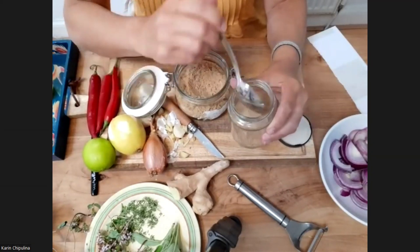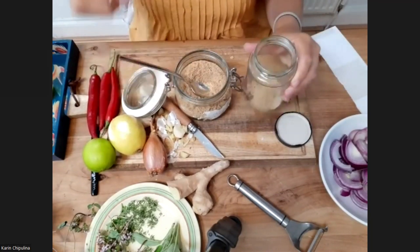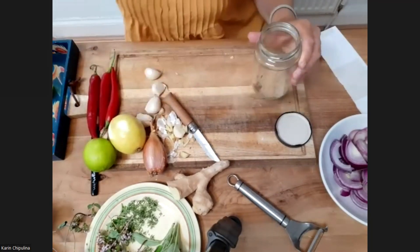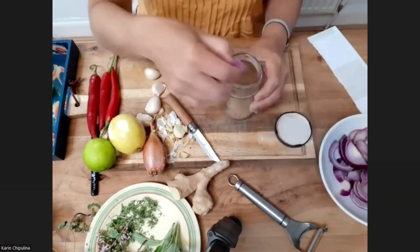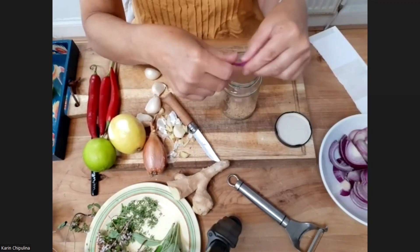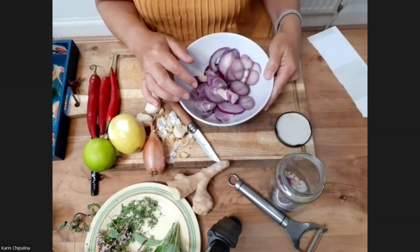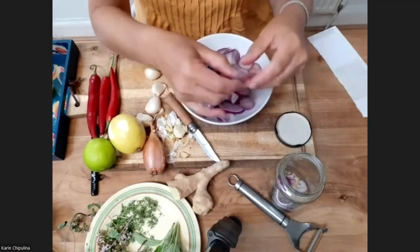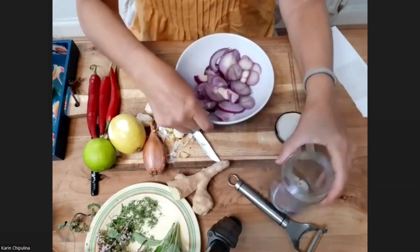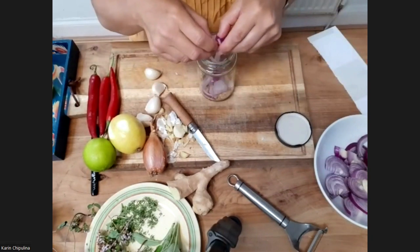So you start off with a layer of sugar, then a layer of onion. I've sliced some onions up and I've also got shallots. You can put the shallots in as well. So that's a layer of onions.